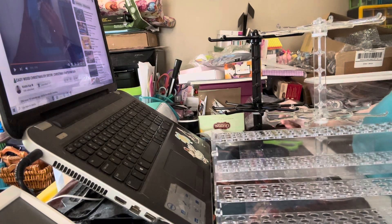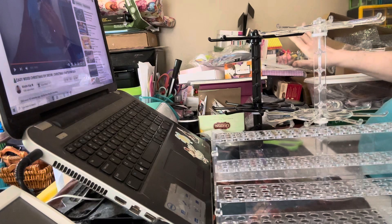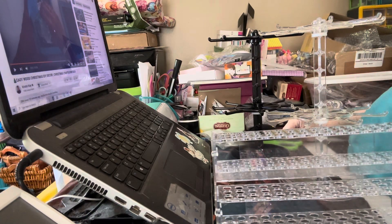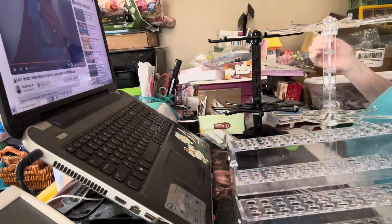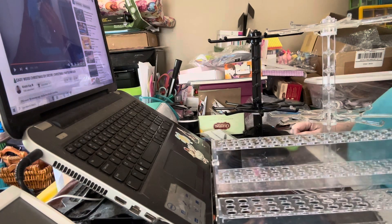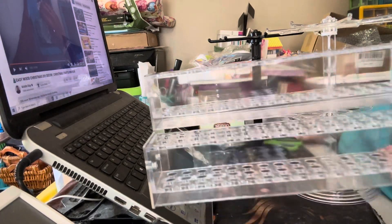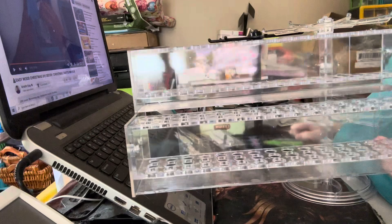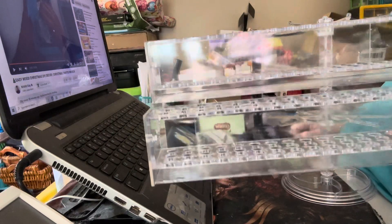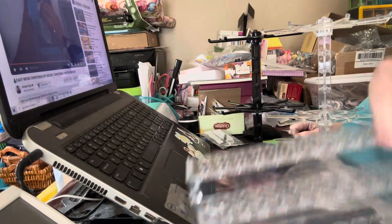Hey guys, it's Laura from Laura's Design Studio. I thought I would show you the racks that I got for the craft show. I have that big rotating pin rack that holds 120 — it's completely full. I did get this one right here from Temu, and this one holds about 96. It's a stair-step, stadium-seat style one.